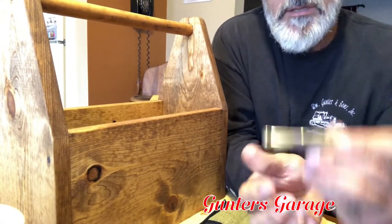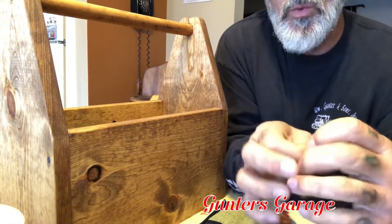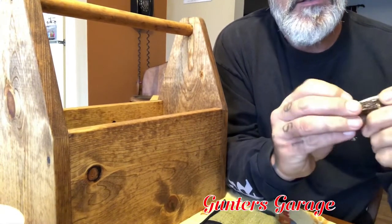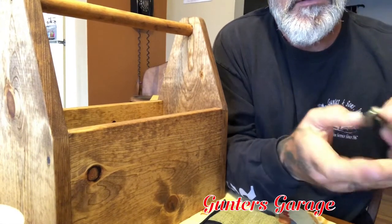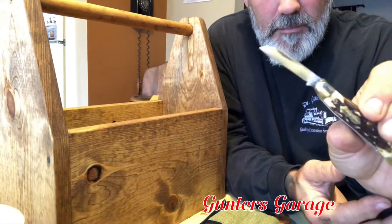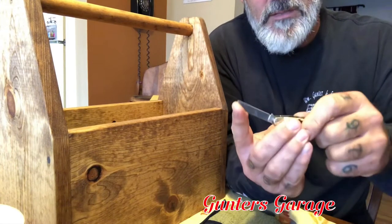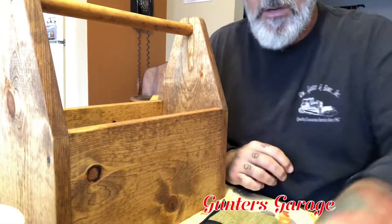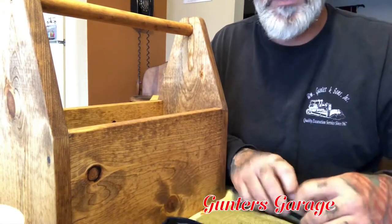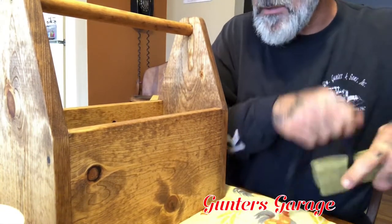And here's another Schrade — this is the Uncle Henry. It has multiple blades and I took one of the blades, modified the tip, honed it up, and made a little carving tip out of it. So that's a multi-blade pocket carry carving knife. In the fourth pocket I would normally have my Swiss army carver knife that I made a while back, but I keep that in another kit that you'll see in a minute.